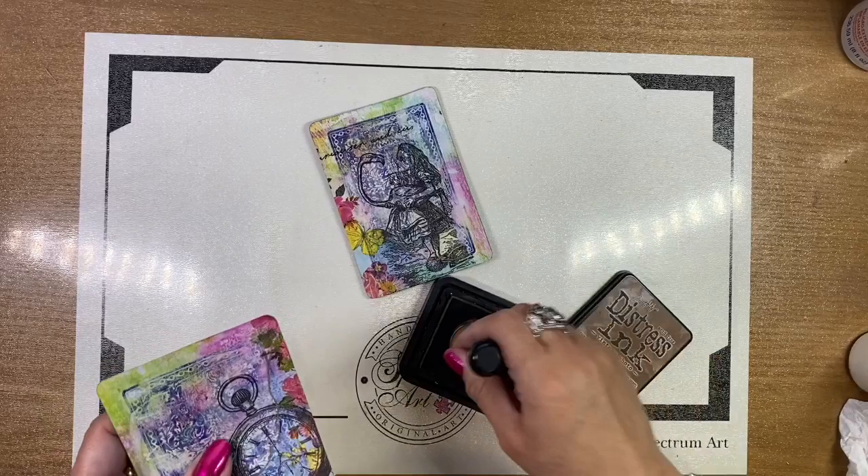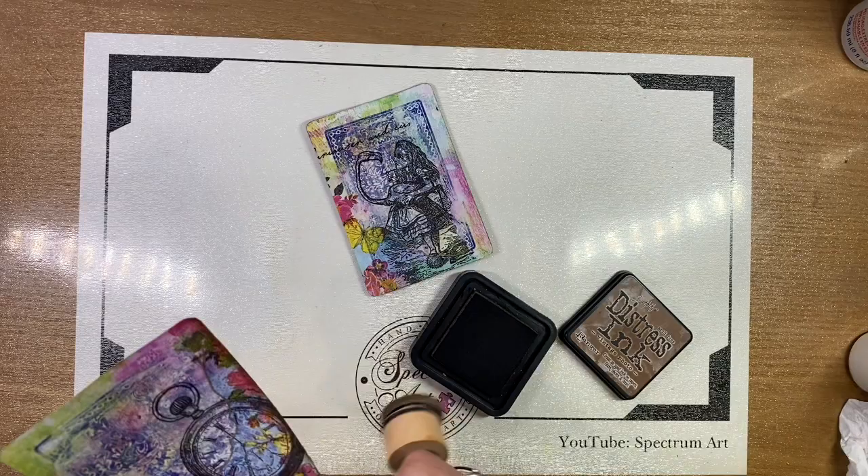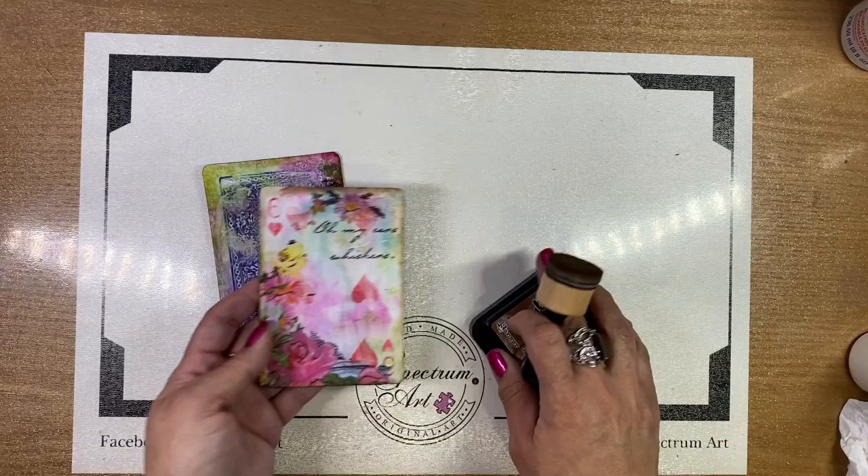Distressing and edging your borders is an optional step, but one that I really highly recommend. It just gives projects that very finished look. All you need is your distress inks, or just some ink pads if you don't have them, and a permanent marker.